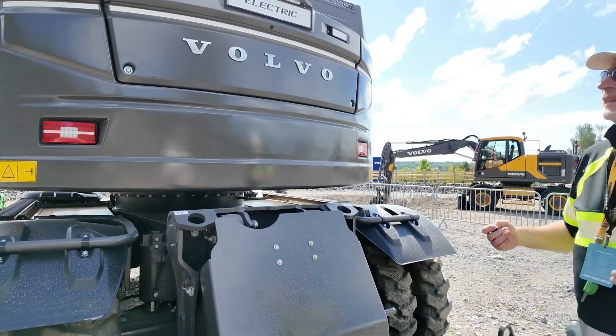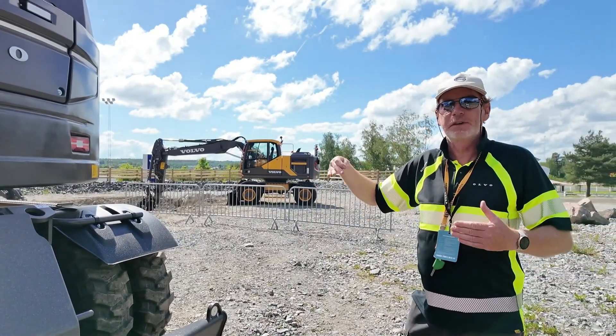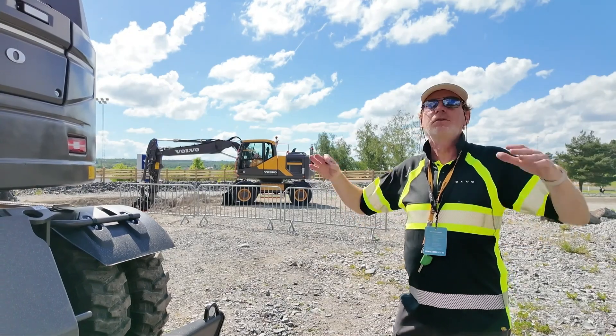All these things are details. But at the same time, if we develop something, the engineers modify also the undercarriage to adapt to those little details. For you, it's a detail. For the German transport companies, it's a huge thing.